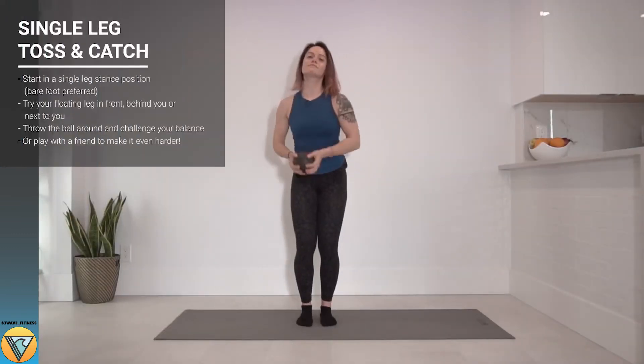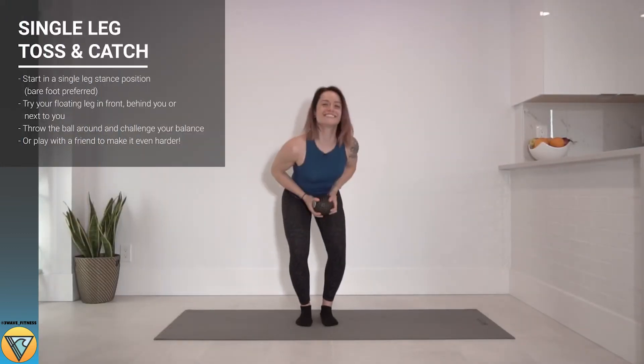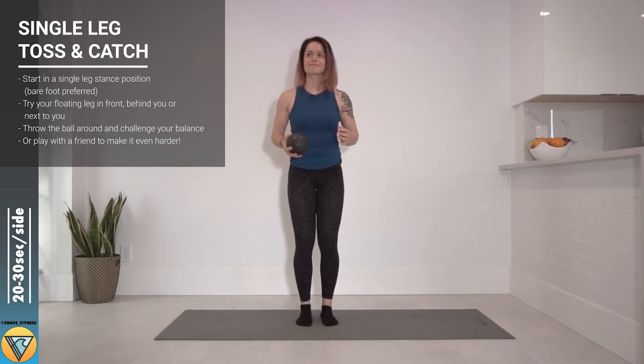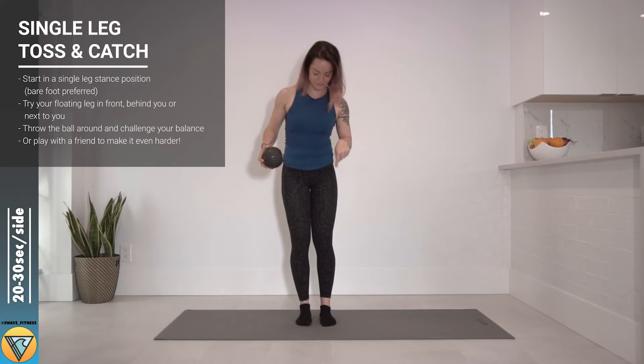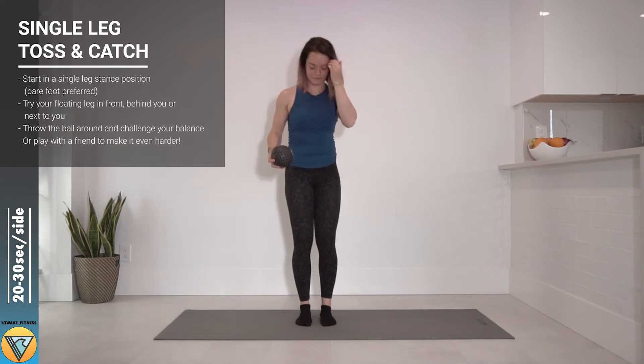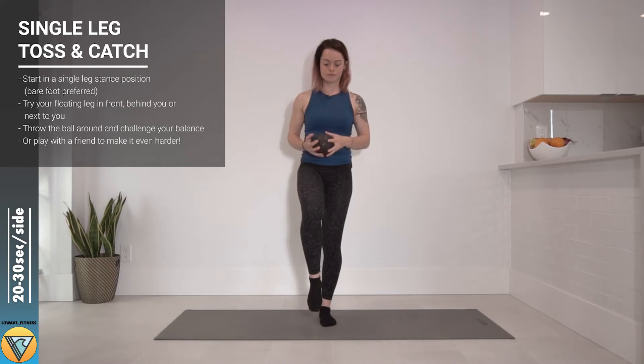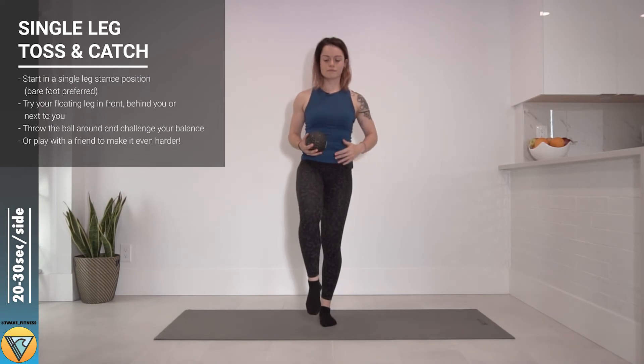Here's our single leg toss and catch. This is a super fun exercise and great to play with a friend — not only fun but very valuable for your stability. We're gonna start in our single leg stance position building it from the ground up: spread toes, arch lifted on the foot, ankle straight, hips level and squared up with the shoulders, and core on.